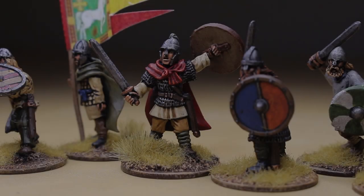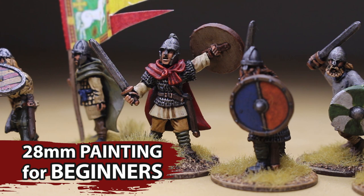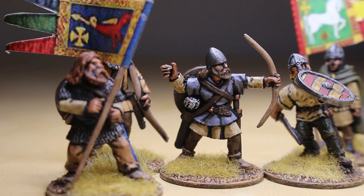In this tutorial, you'll learn how to paint your first 28mm miniature with beginner techniques. Maybe you've never painted a figure before, or maybe you've been frustrated with your first few attempts. This video will show you how to get started.